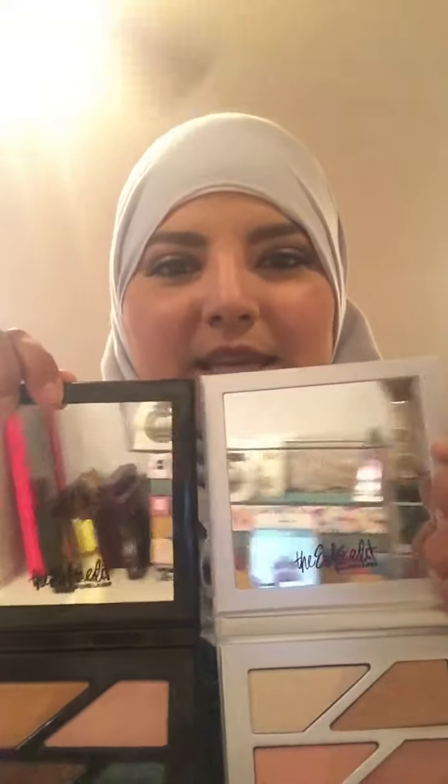And then the mirrors — you get two full-size mirrors with this palette. I know you guys can see the reflection, but I just want you to see how big these mirrors are. It's awesome, I love it.